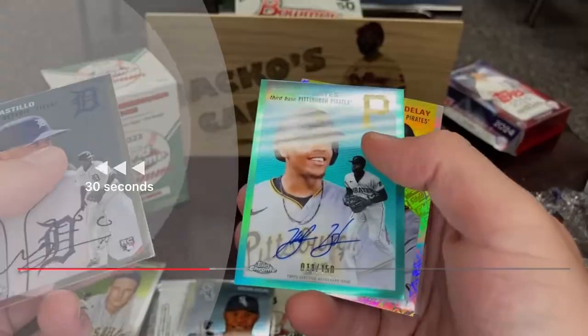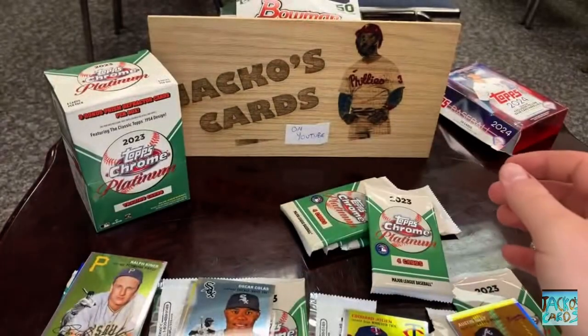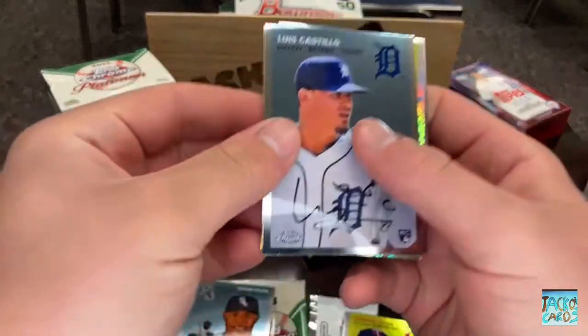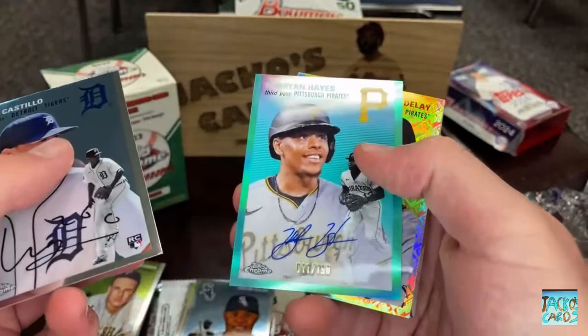There is an Austin Riley right there, and we wouldn't have penny sleeved that anyways because it's a Brave. So then we've got Luis Castillo, Ke'Bryan Hayes — there we go.